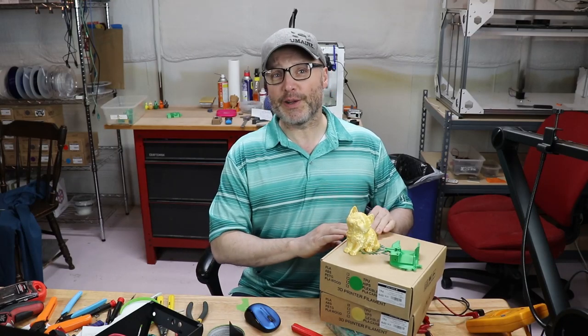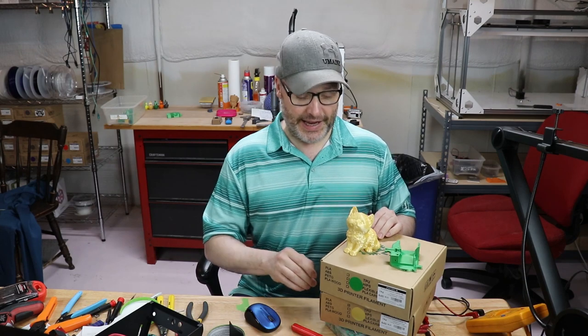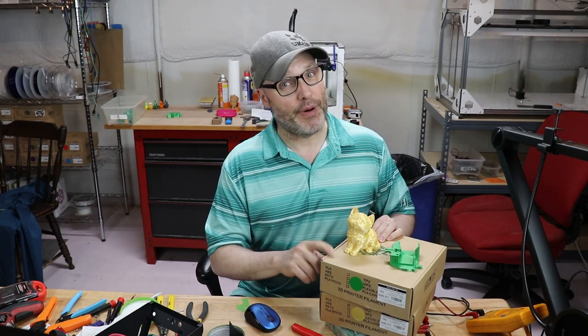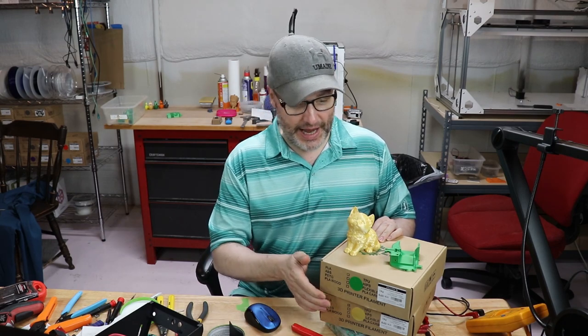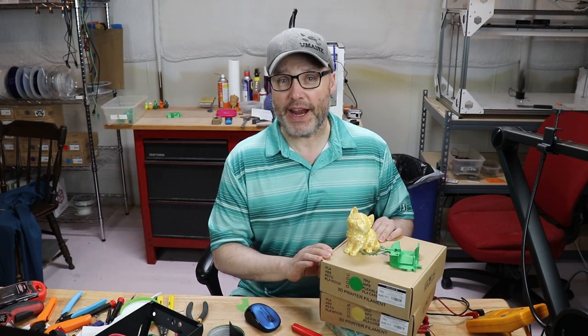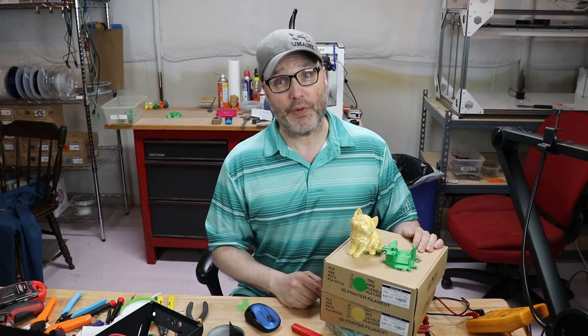Hey guys, recently I was on the Ziltek.com website and I noticed they had a new type of filament out. It's a PLA, it's a composite and they call it silk. So I bought the emerald green and the gold and I wanted to try it out, and as you can see from these prints and others I will show you, it's some pretty neat stuff.